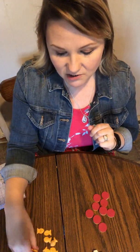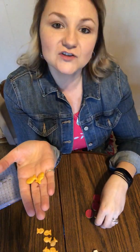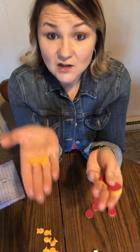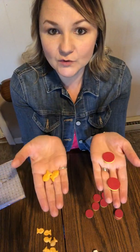So the word equal means the same value as. So if I've got two goldfish in my right hand, how many counters should I need in my left? I should need two, right? Two is the same value as two — two and two.